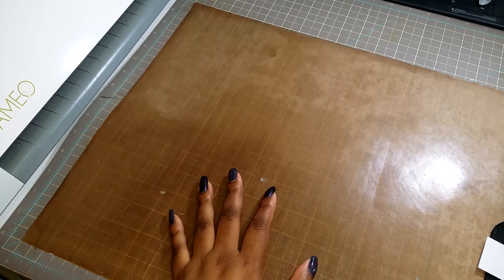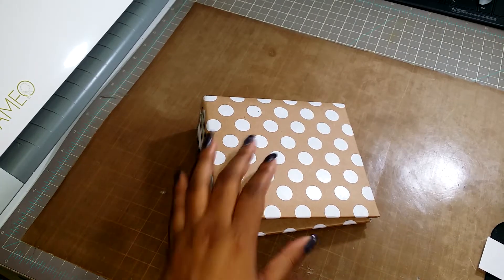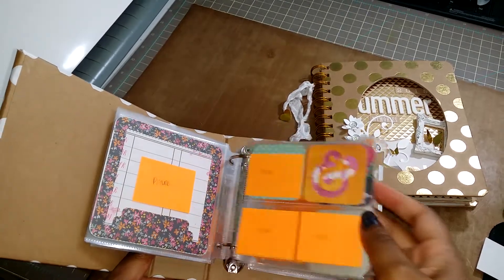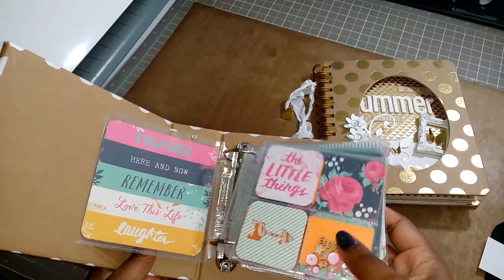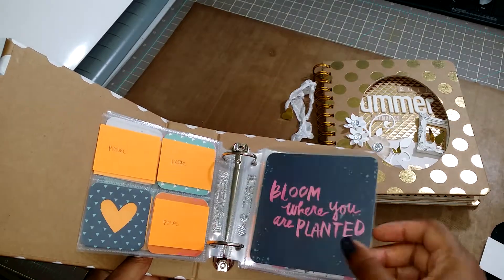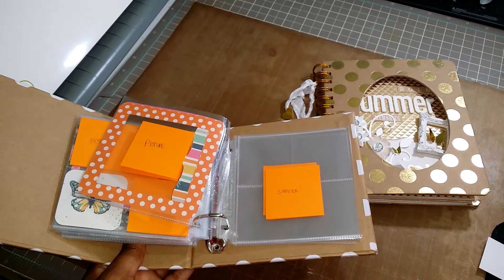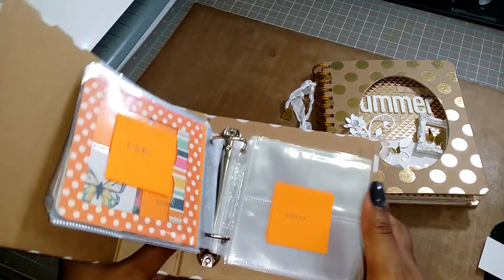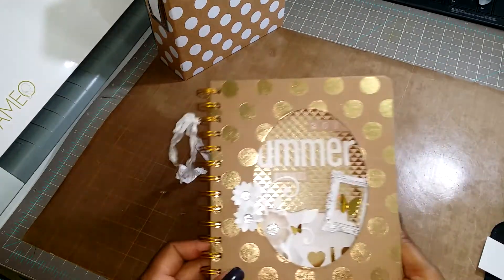I also need to share with my friend Trina these little albums I'm going to be using this summer. This one is an Instagram-type album from Joann's — it's going to be used for the botanical gardens. I already have it set up with the inserts in it, labeled where I'm going to stick pictures and do a shaker pocket, so it's all ready to go. This one and the next one are both by DCWV.